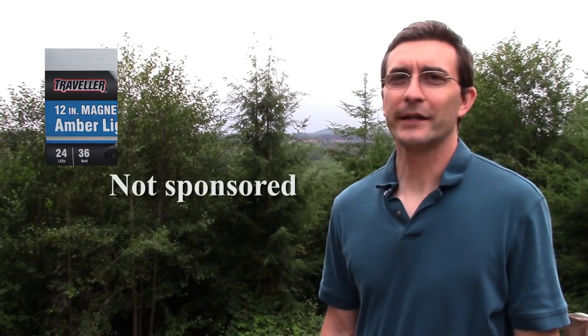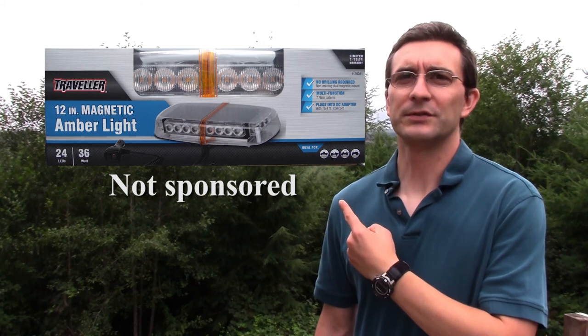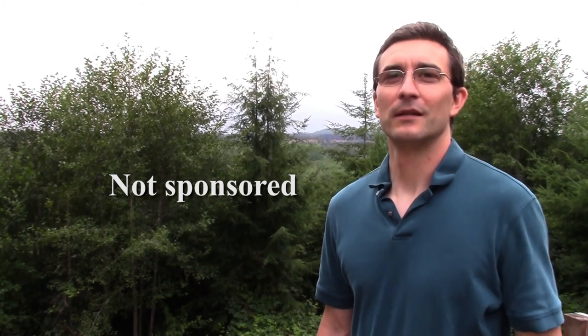Hi, today we're going to be taking a look at the Traveler 12 inch magnetic amber light. Let's get started.